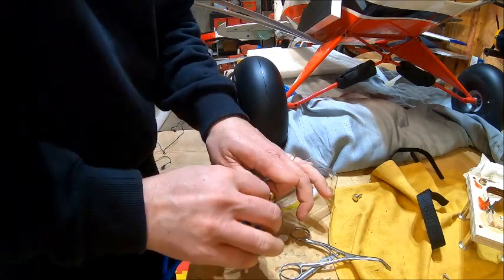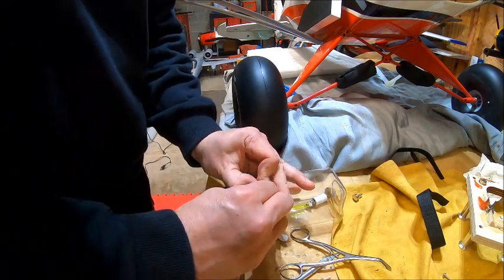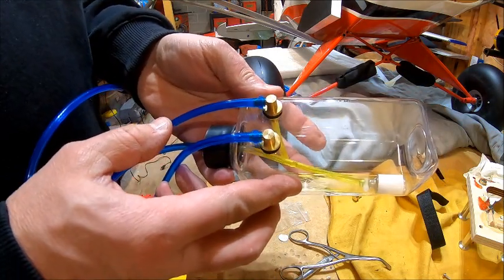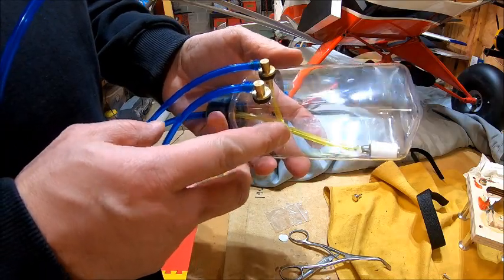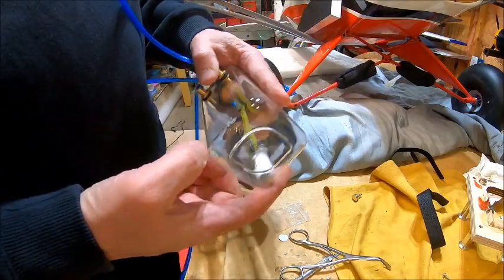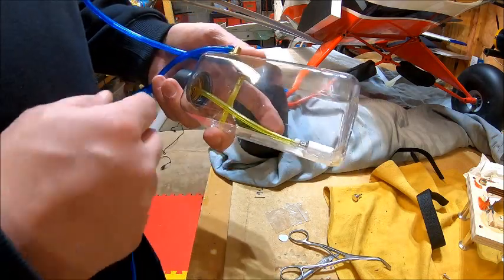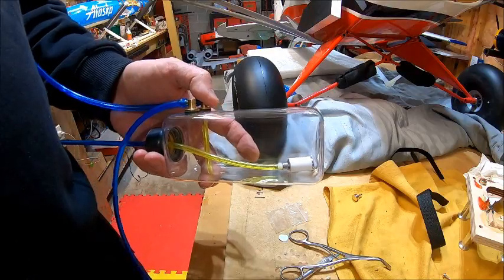This stuff is so tight that you do not have to worry about it coming loose. So super sealed. That is my trick on fuel lines. Again, using the Husqvarna ceramic clunk on the inside of there. And I like the clear fuel tank so you can actually see that nothing is broken on the inside. Let us get back to the time lapse.